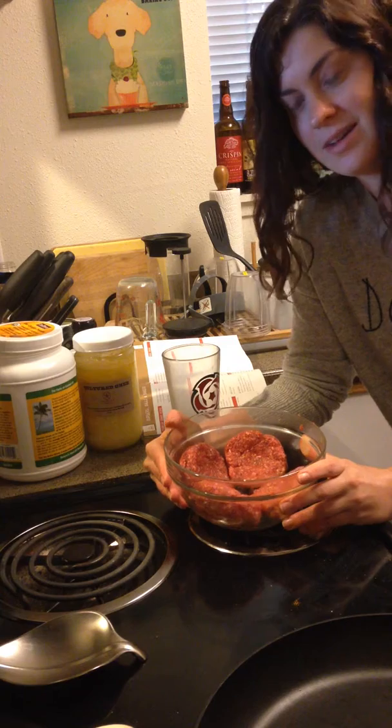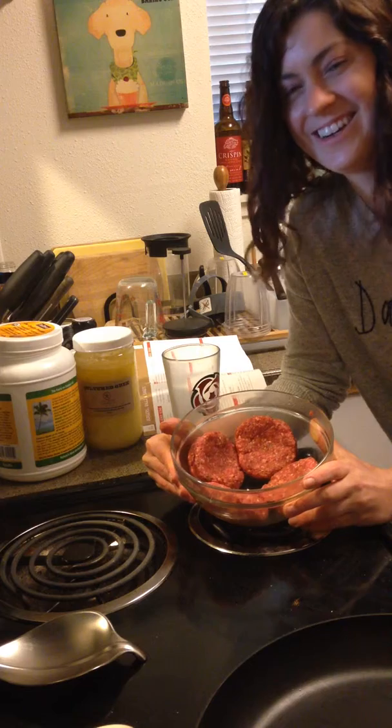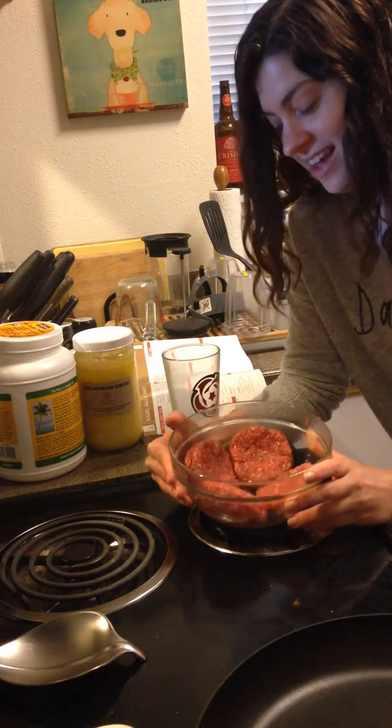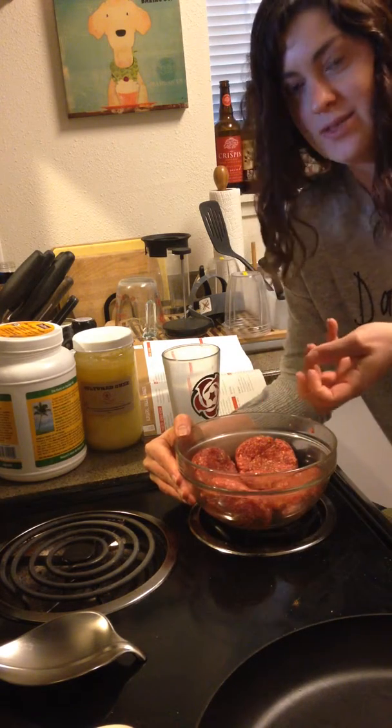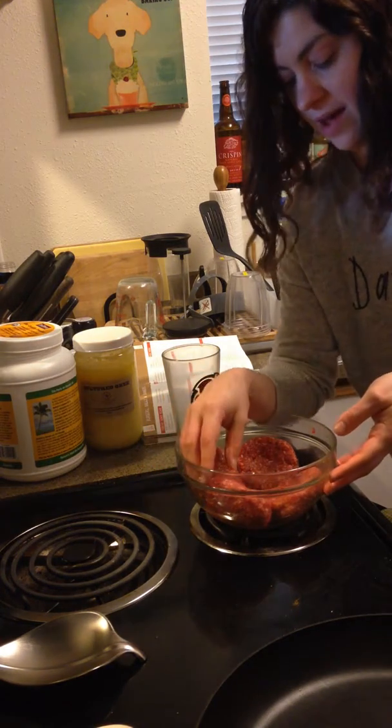And then my secret little tricks are a little bit of Dijon mustard, about a teaspoon, and a couple dashes of Worcestershire sauce in there. And then I just mix it all together with my hands really well and form them into patties. I usually do four patties per pound.